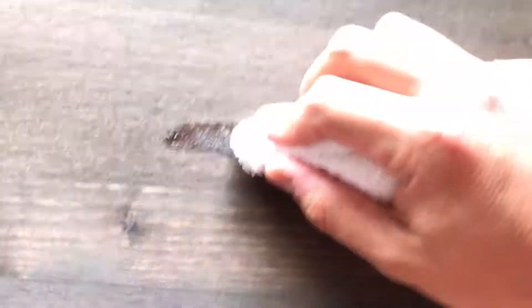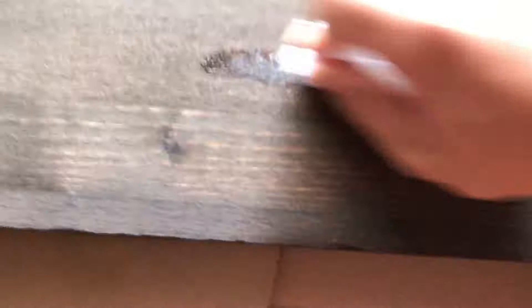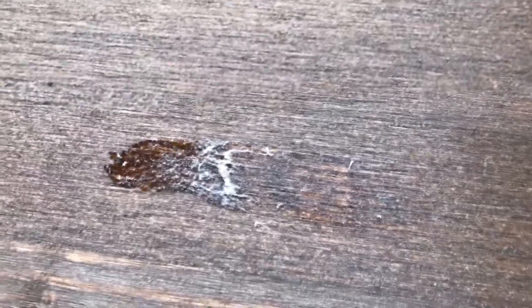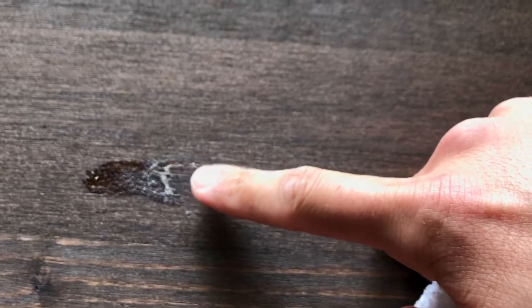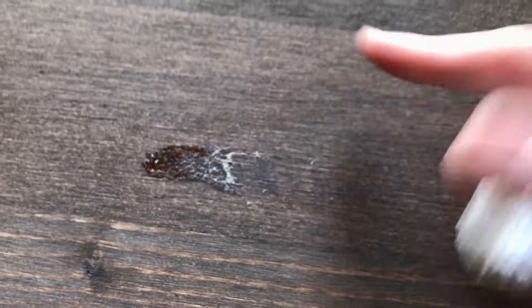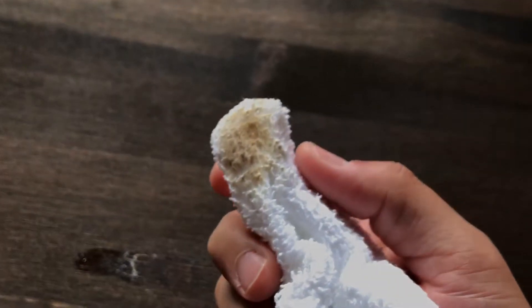I do this probably 10 to 20 times a day just getting sap off, so I'll show you with this one. You just rub it. Some of that fuzz right there is starting to come off in the sap as well, so it's not really sticky there anymore — the sap's all in that towel. And the sap is starting to come off on this towel.